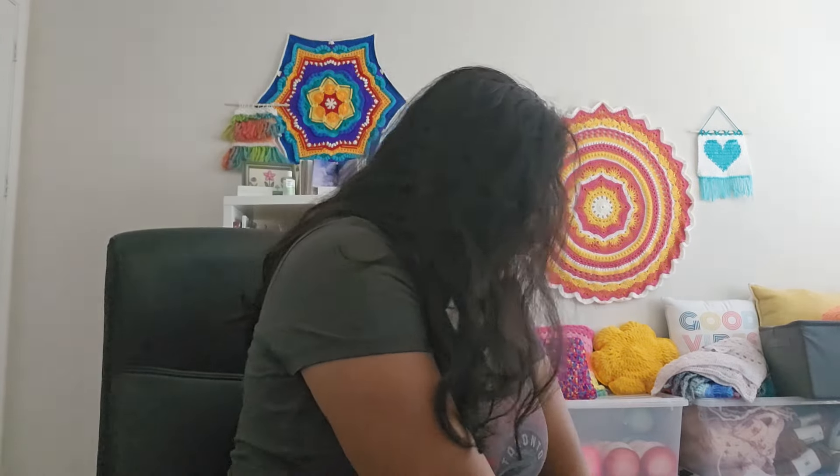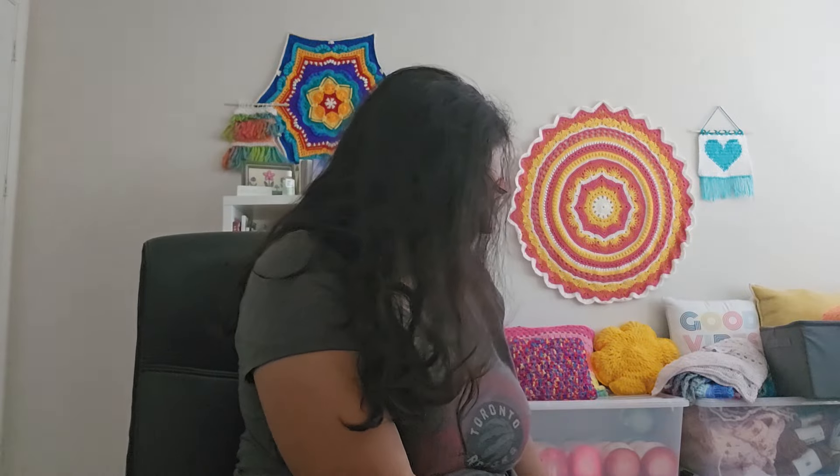In May or June of this year, Lion Brand came out with a new yarn called Mandela Gradient yarn, and I purchased that in seven colors. They also had their other yarns in the Mandela family on sale as well. Let me show you the Mandela Gradient yarns first, and I'll tell you all about them.